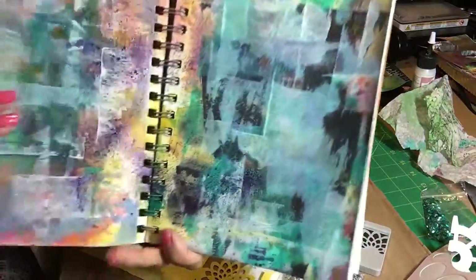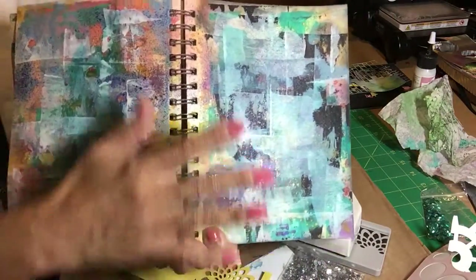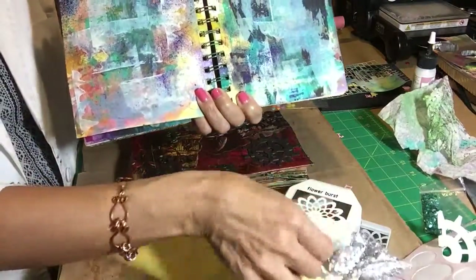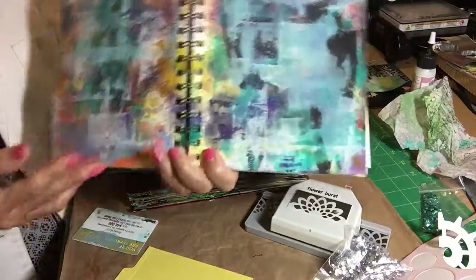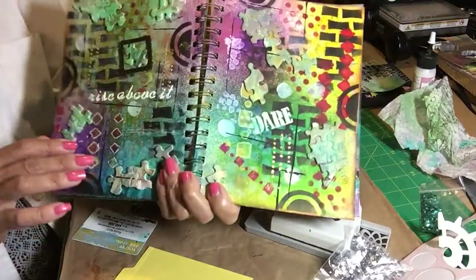I just want to go to this page to show you that this is going to be my next page. I don't know what's going to happen. I just know that I took a card — any plastic card — put some paint on it and just spread it. So this is a background already that's going to start, and I don't know when.